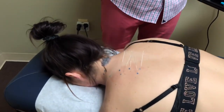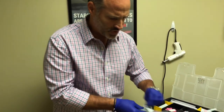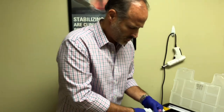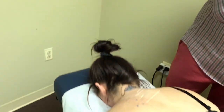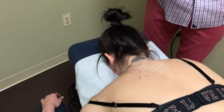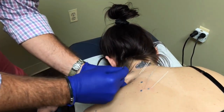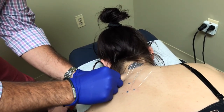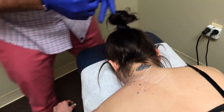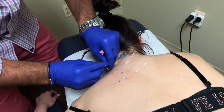Now I'm going to do this lower part of her neck. These are just one-and-a-half inch needles — the ones I just used were two-inch needles. This is just right in the trap muscle; it's going to be a little tender for her because there's a big knot in there. Then I'm going to go into this lower part of the neck where that neck curve and that upper back meet.